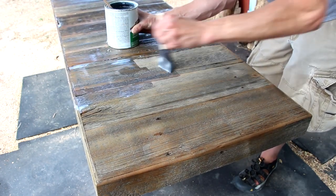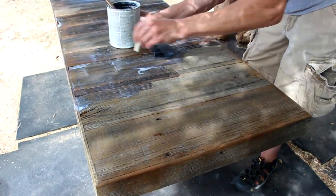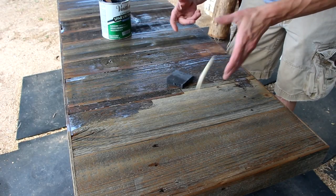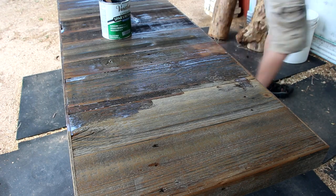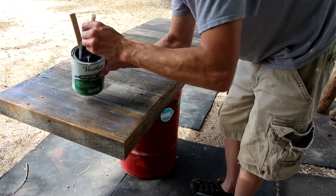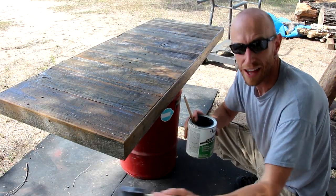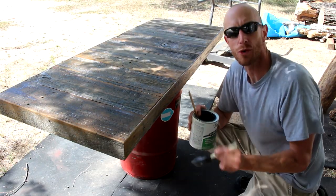That's also another reason why I'm doing this outside — because I knew I was going to be slopping it on there. I always buy more than one of those silly brushes. I think that about wraps up the finish on this. I'm just going to let this dry for a little while and then we'll get it installed.